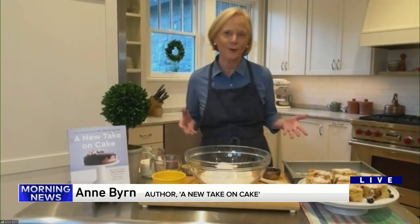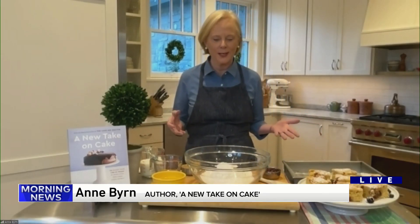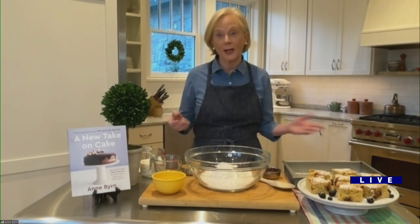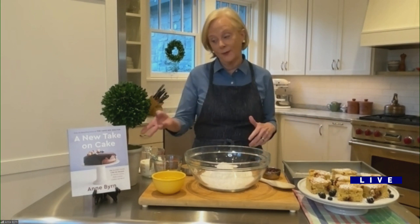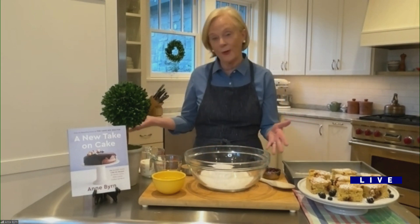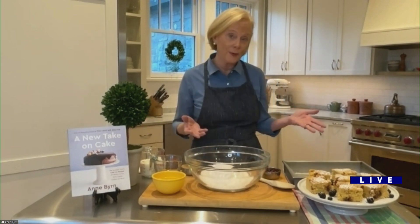Exactly, and it's perfect for wintertime. If we get snow, it's a great snowed-in recipe because the ingredients are probably right here in your kitchen. It's called a peanut butter and jelly snack cake, and it comes from A New Take on Cake. I love it because you just start with a box of cake mix — yellow or butter recipe.